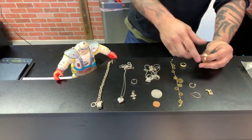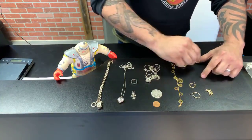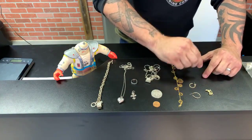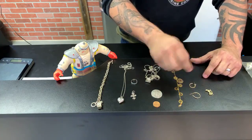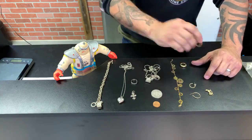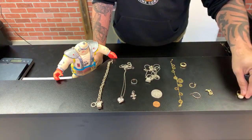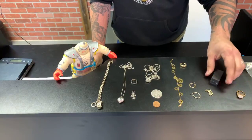The reason they do that is because my second test — which we're not going to do today — would be a scratch test, where we take a scratching stone, find a spot on the ring that's not noticeable, and do a light scratch. Well, if you don't scratch deep enough, you're going to get that layer of gold when you put the 18 karat gold acid on there — it'll still show as real because you didn't get down to the base metal. So this one is marked 18k but it's not — it's coated, so it's fake.